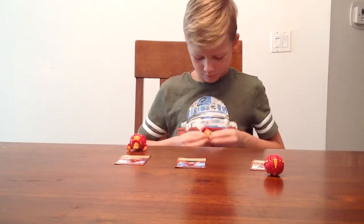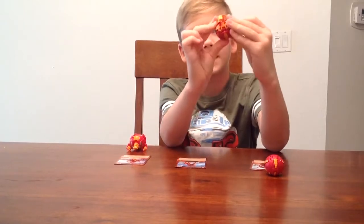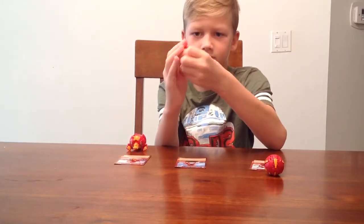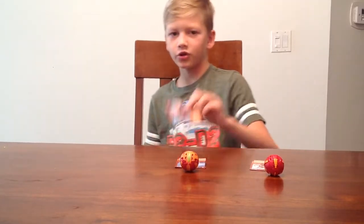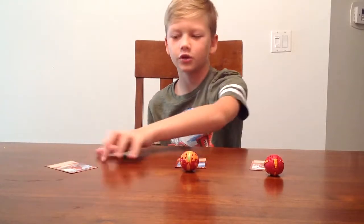I'll show you. You put it in. There you go. And then you put the tail, and then it's supposed to close, and that is it. So then I'll be showing you how to close Hydra's — same card, but it's not Ultra.